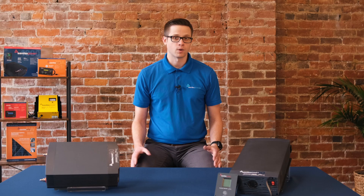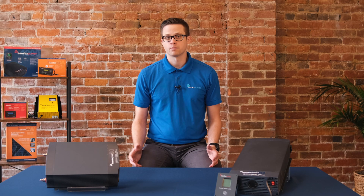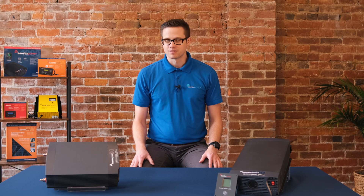Samlex is always just a phone call away, so if you have questions about the NTX series, or even want our best margarita recipe, give us a call.